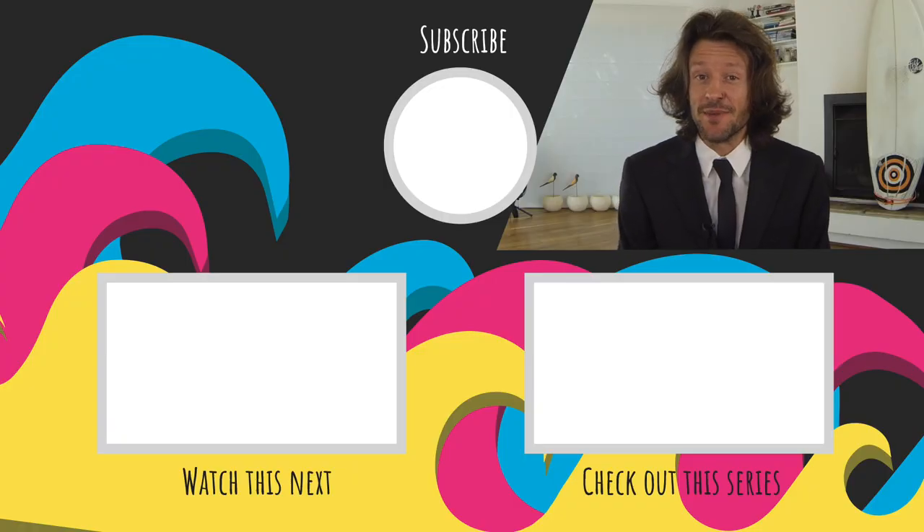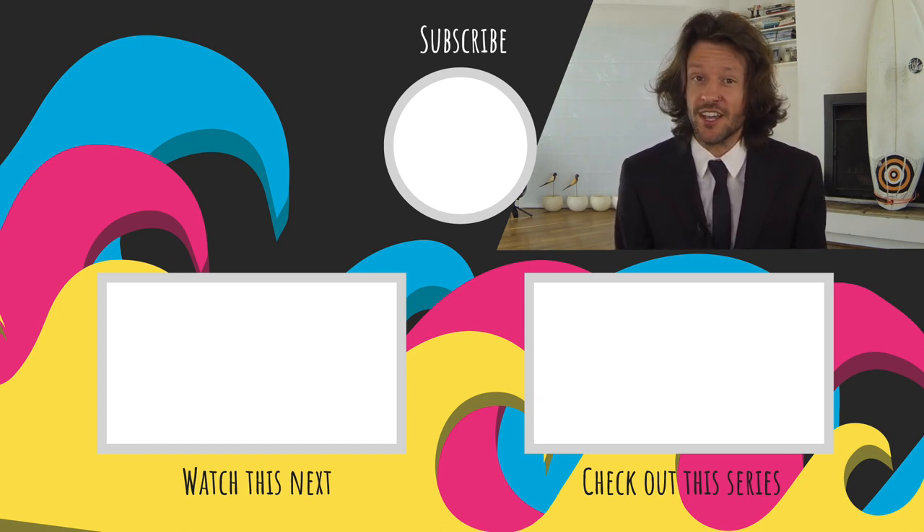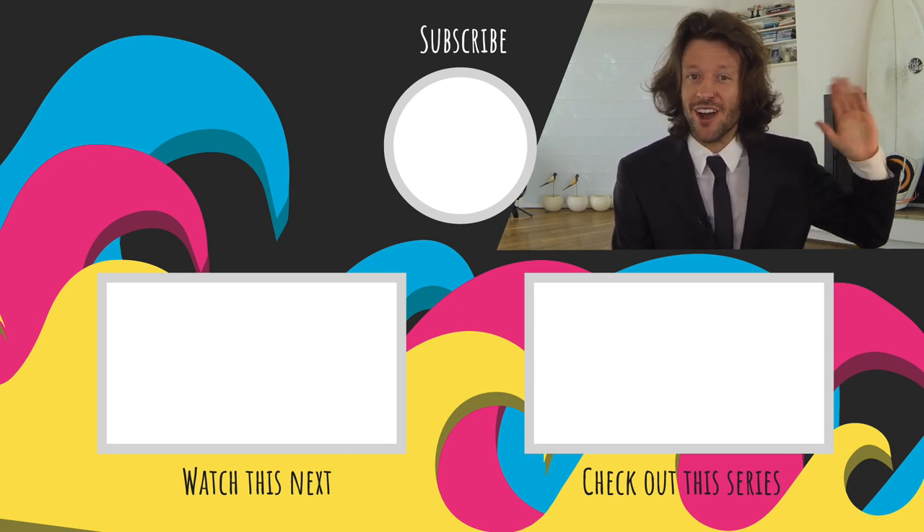Thanks for checking out this Makey Makey tutorial. Be sure to smash that like button if you enjoyed it and check out some of my other content on your screen right now. If you want to support this channel and you're an educator, you can check out some resources in the description down below, or head over to my Patreon page to join a membership tier. Until then, I'll catch you in the next one.